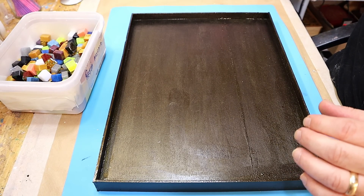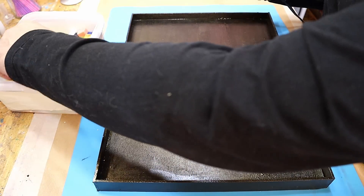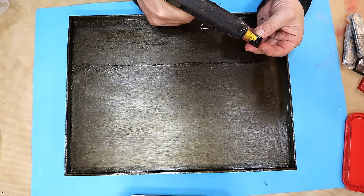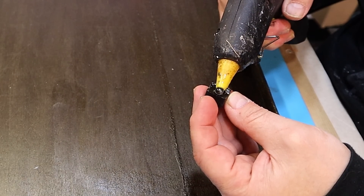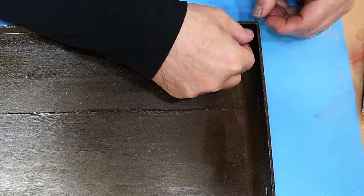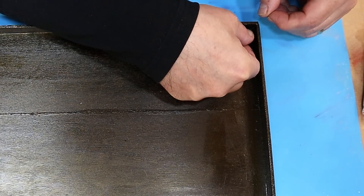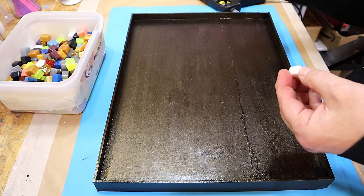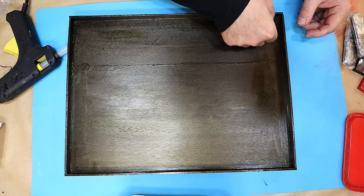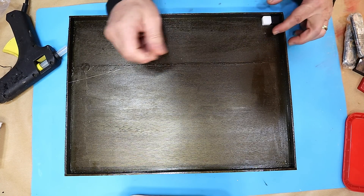I'll be using hot glue to stick these down, which is a really good method since I'm going to go over them with grout afterwards. All I'm going to do is fill the little concave bit and then stick them down with a gap around them. I'm doing a random pattern — I think it's going to look really pretty without having to worry about making an actual picture or design.